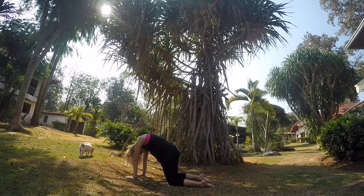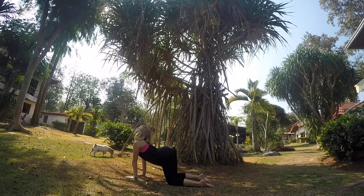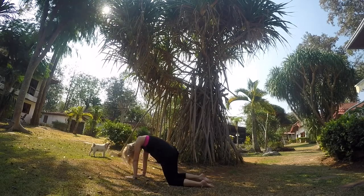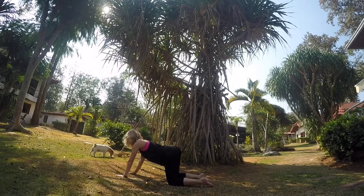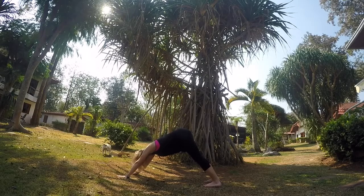Inhale, looking up. Exhale, navel to your spine, creating a C-shape with your body. Inhale, spread your shoulders away from your heart, tailbone lifts towards the sky. Exhale, curl under. Curl your toes under and lift up into your downward-facing dog.